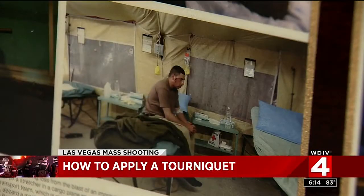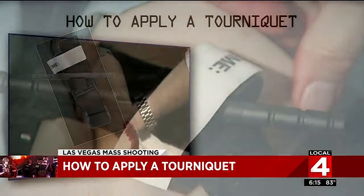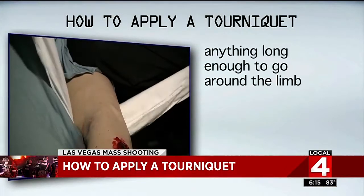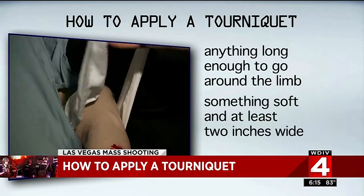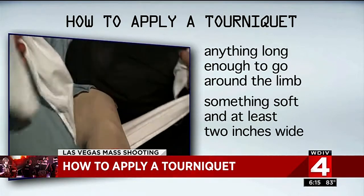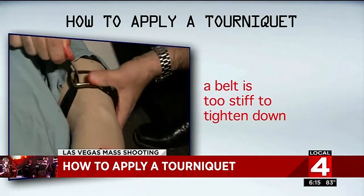Soldiers carry specially made tourniquets that civilians won't have handy, but in an emergency you might need to be creative. Here are some general principles: anything long enough to go around the limb can work. Ideally, it should be something soft and about two inches wide so it won't cut into the skin as it's tightened. While a belt might seem logical, it may be too stiff to tighten down enough.